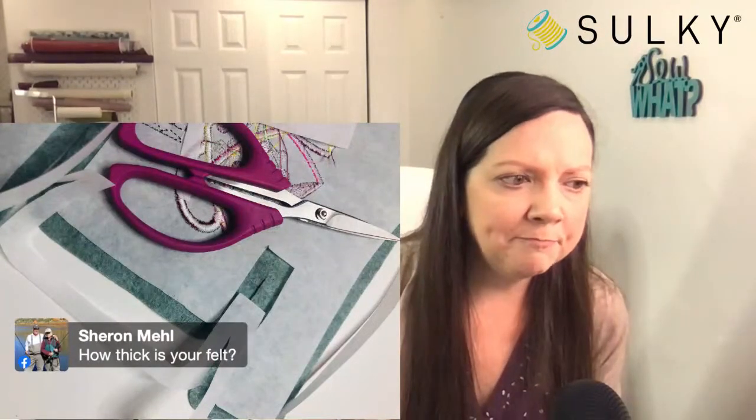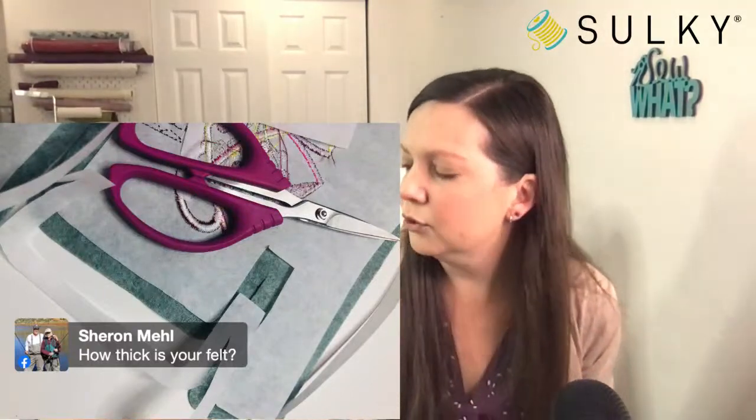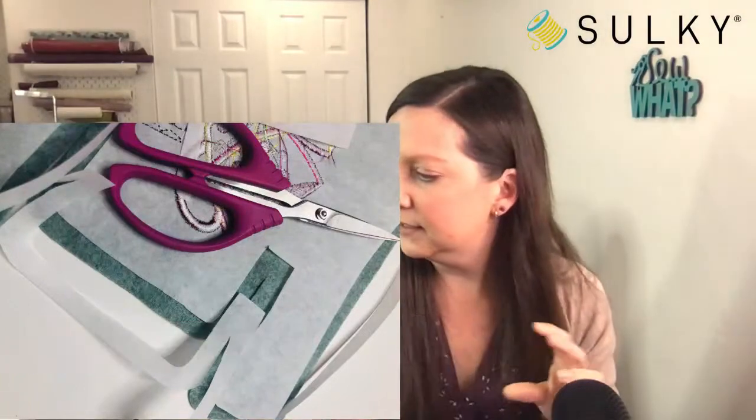How thick is the felt? That's a great question — I will have to look that up and get back to you because I cannot recall the thickness of this particular felt, but I'll make sure to look that up.